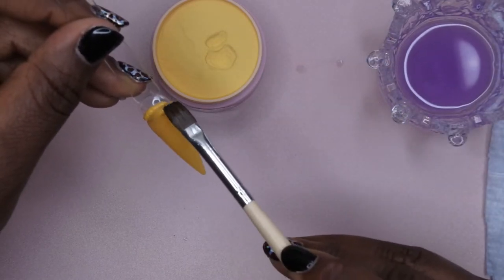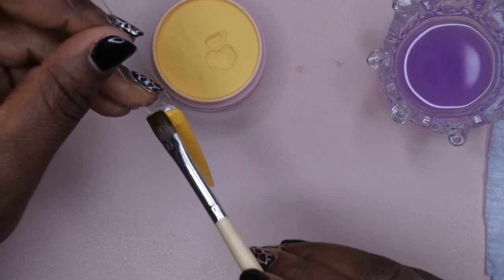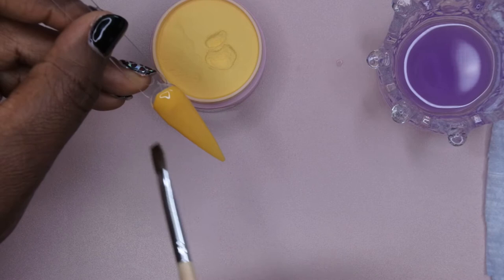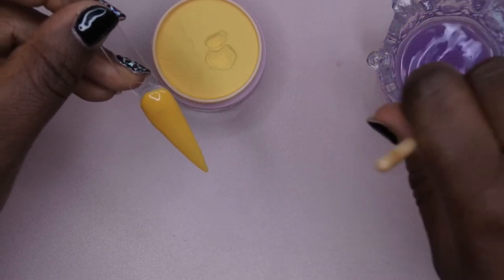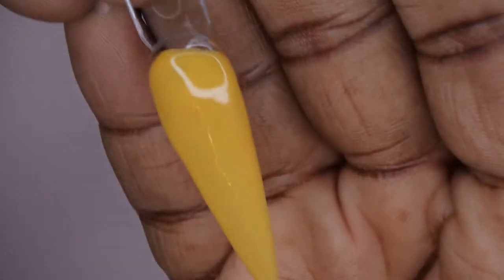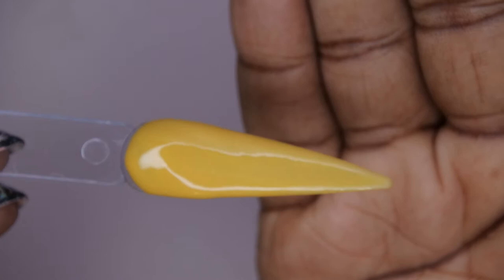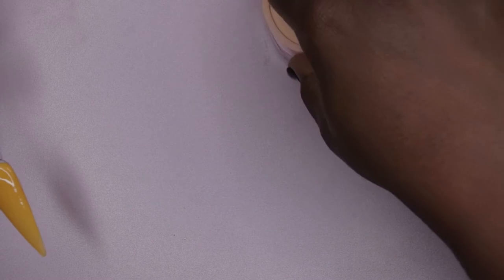I just want to round this up at the top — yeah, that's beautiful, look how easy that was! That's beautiful, look at this yellow — oh my god. I have a feeling this is definitely going to be my favorite color from the collection. Look how stunning this is; I love this yellow. I can't wait to give this a try on my nails — that's going to be really cute. Okay, so that is Honey Mustard from the collection.